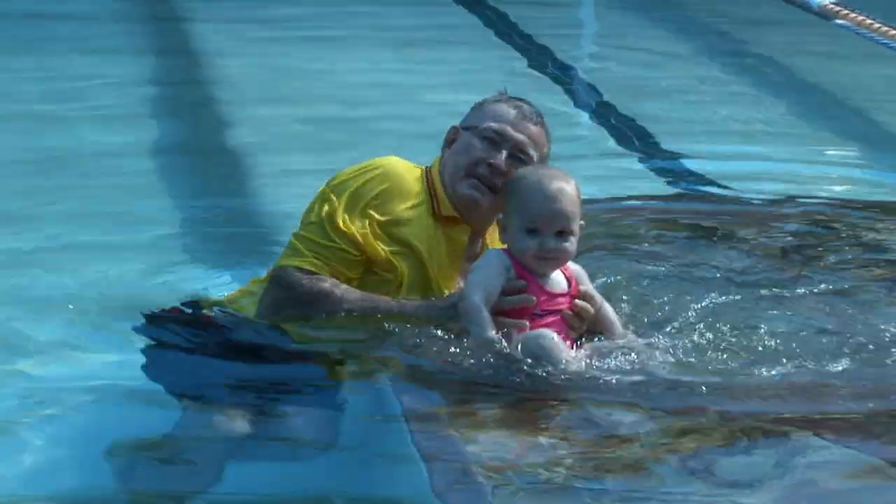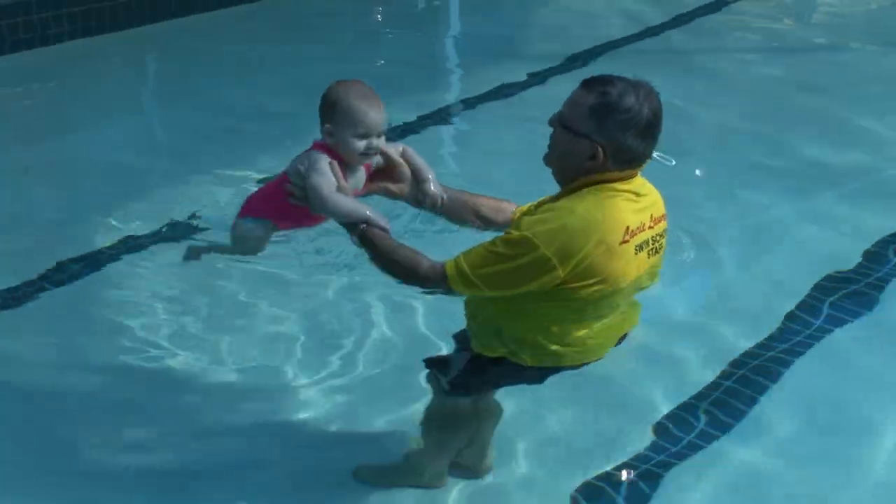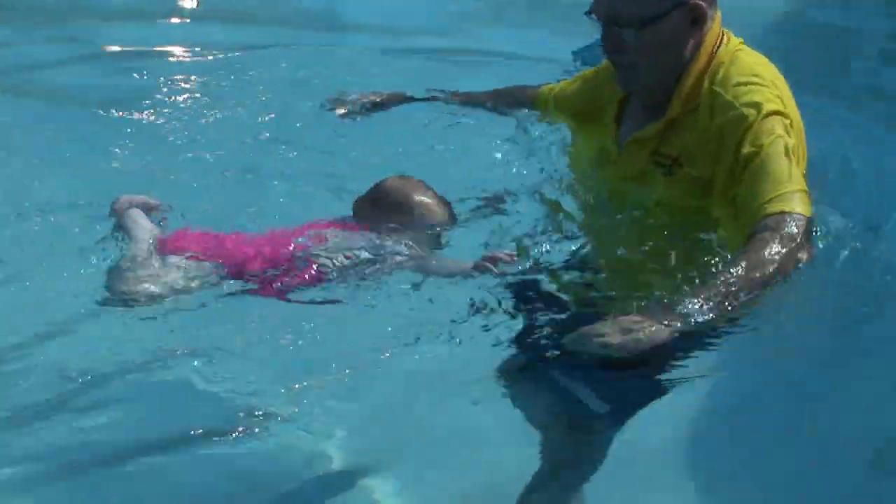Watch how I use the trigger and then place little Evie, just 12 months old, close to my body, walk backwards quickly, creating a slipstream that pulls Evie through the water.